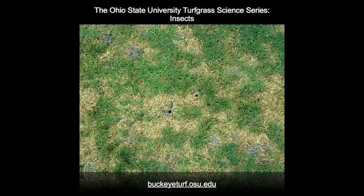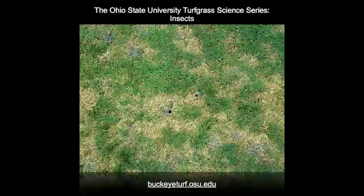Mole crickets can damage turf merely by their tunneling activities that break the root-to-soil contact. Heavily damaged turf wilts and dies in irregular patches or lines.